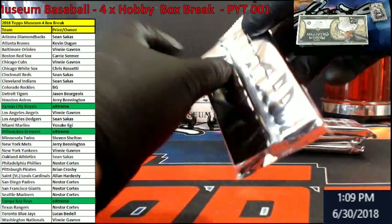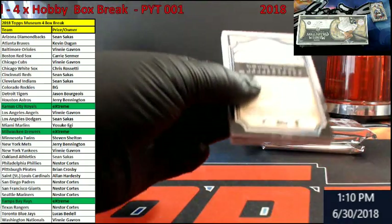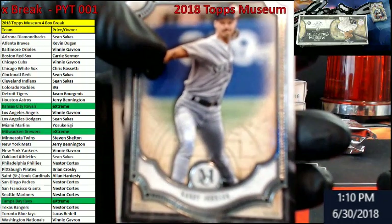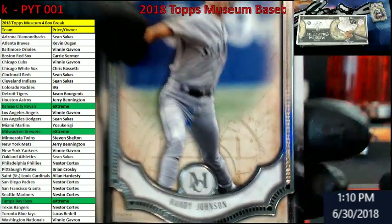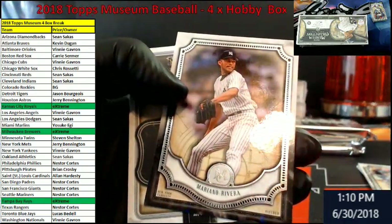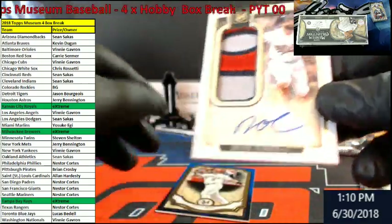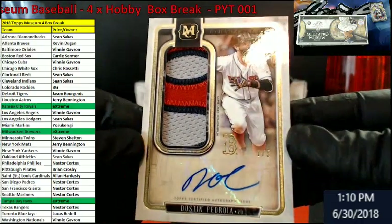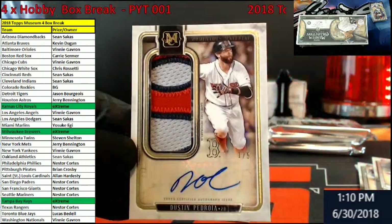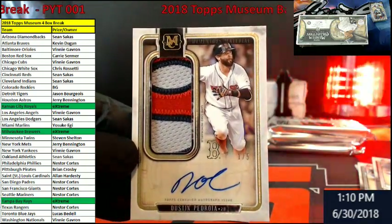Box number two. Good luck, good luck. Let's see what we've got going on here. Randy Johnson again — Mariners. Bryce Harper, Nationals. Mariano Rivera going out to the Yankees. What do we got here? Dustin Pedroia out of five for the Red Sox. I like it. It's out of five. That's a nice patch.